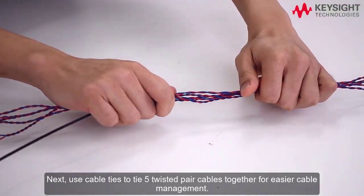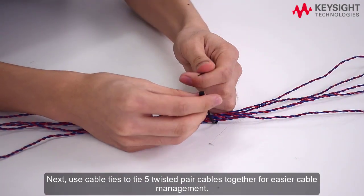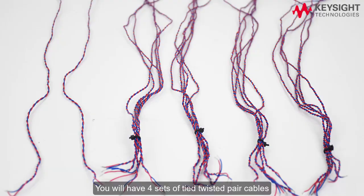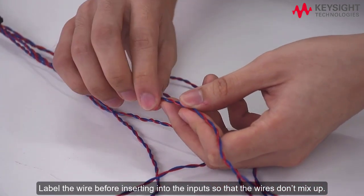Next, use cable ties to tie five twisted pair cables together for easier cable management. You will have four sets of tied twisted pair cables and two untied twisted pair cables when you are done. Label the wire before inserting into the inputs so that the wires don't mix up.